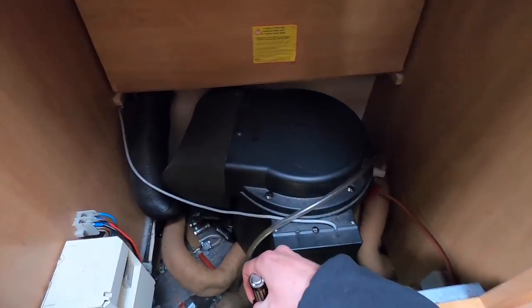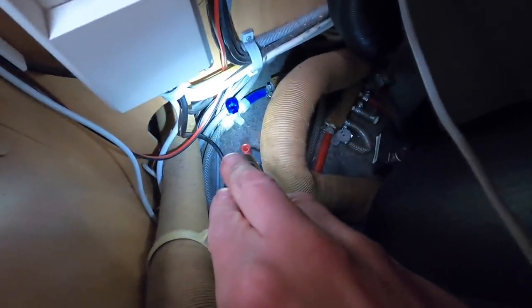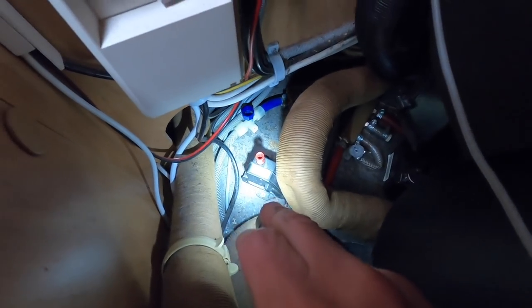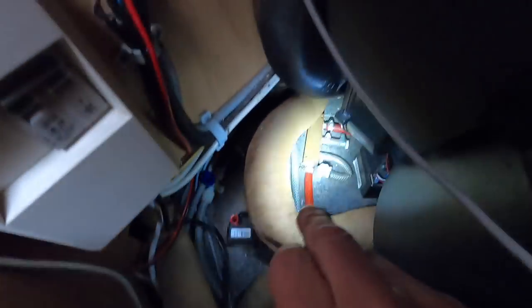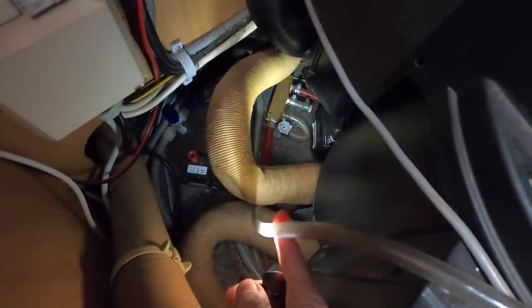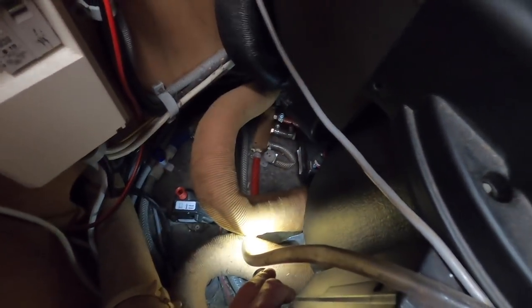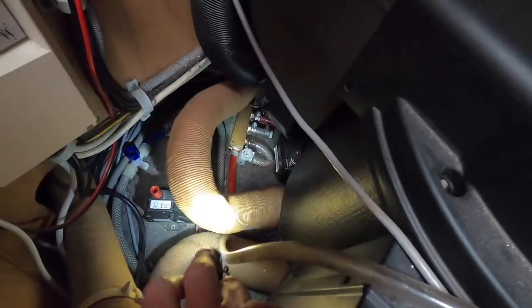This is our boiler and down here are the exit points. There's one, there's two - this is the antifreeze valve - there's one just there, there's three, and then this pipe goes down through the floor as well. This is the furthest one, nearest to the back, so it's got to be this one that's leaking.